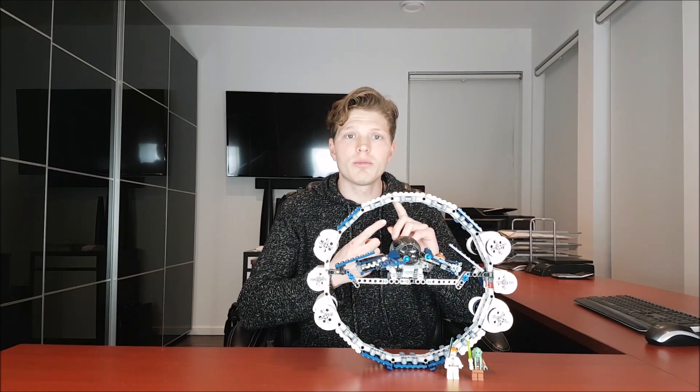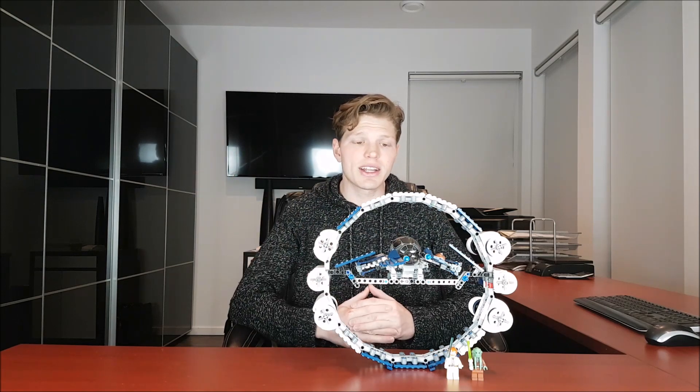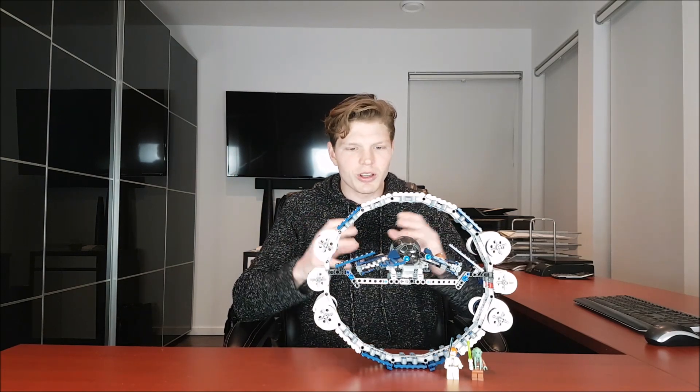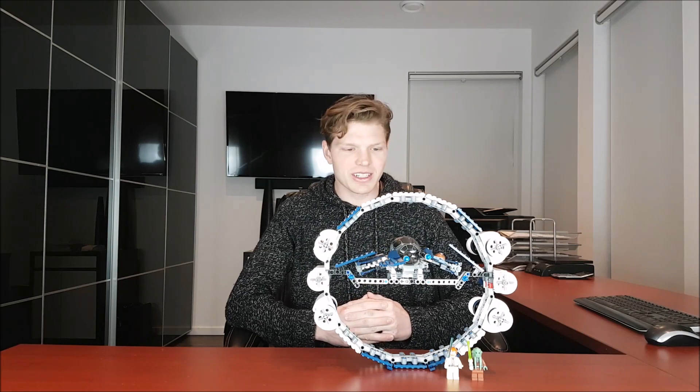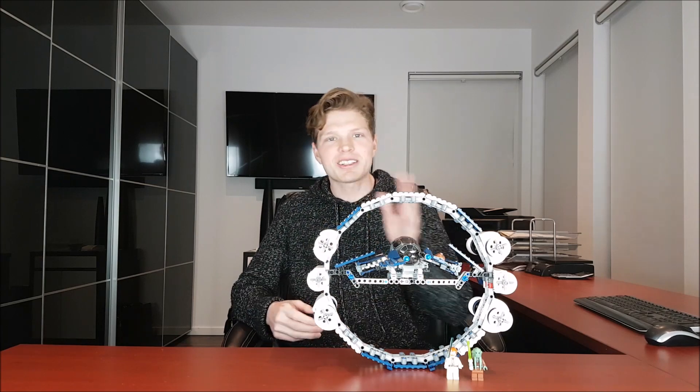We're going to be looking at the movie footage, which will be in the description, so just click that link, as well as some pictures of the actual model to compare and see how accurate it is. Really looking forward to doing this set — honestly it's awesome, which I think a lot of you can agree with. But enough talk, let's get right into it.